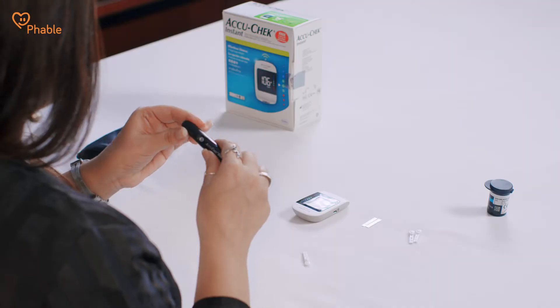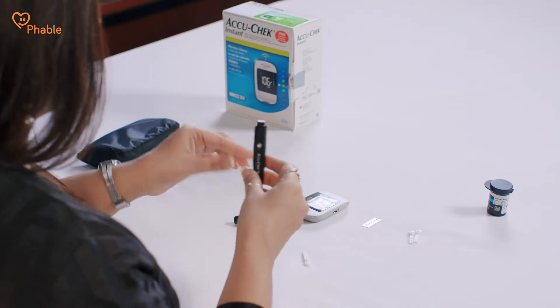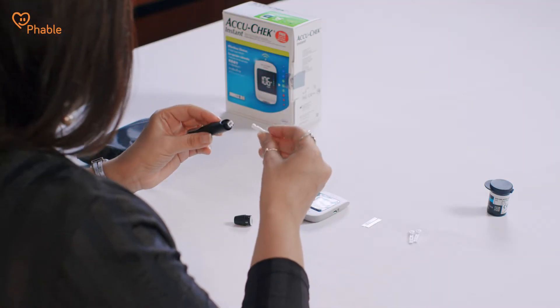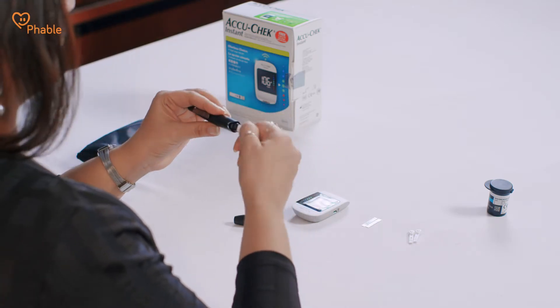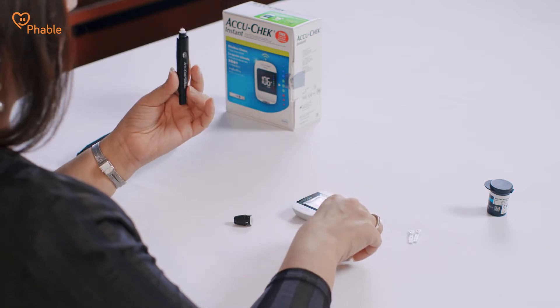Let me now show you how to measure your blood glucose using this device. This is called the lancing device and this is the lancet. Take the cap off the lancing device. Insert the lancet in the slot provided. Once inserted, twist so that you can see the syringe.